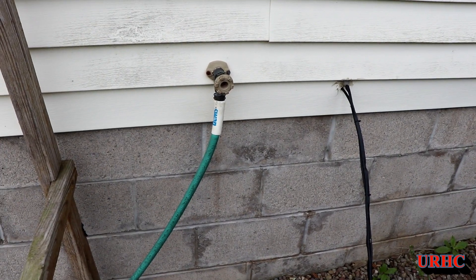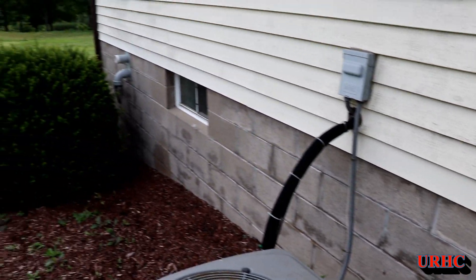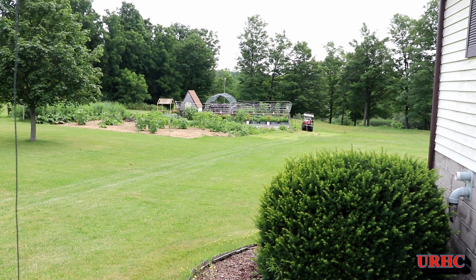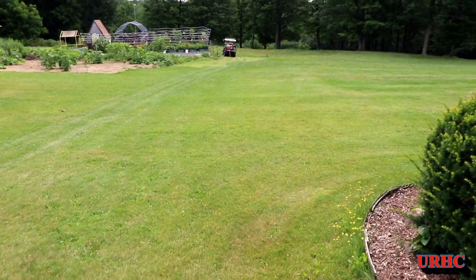This is really easy to just disconnect and blow out in the winter time so nothing freezes and cracks. You can pretty much see it's a long way down to the garden, so that's why I kind of ran this down there temporarily just to make it easier to water. Let's go down there and get going.